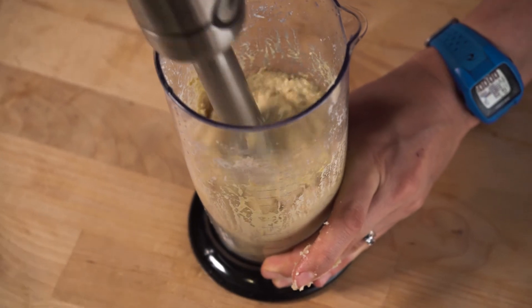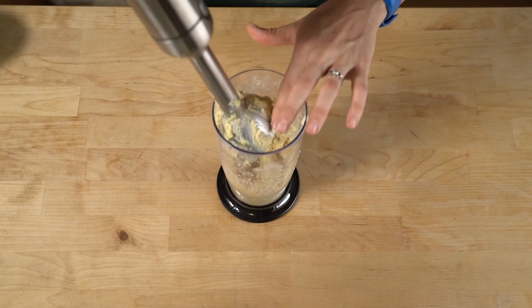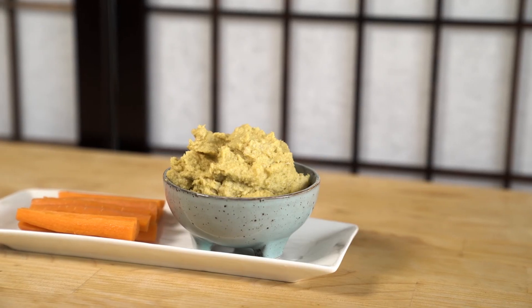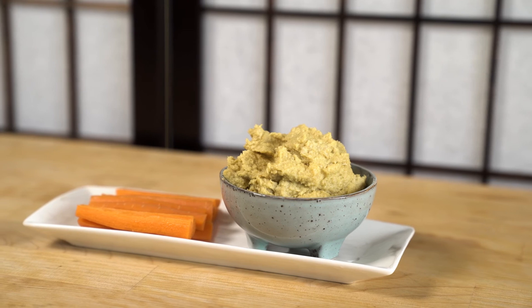Again, you might need to use a spatula or your finger to get the mixture off the top. Add more water if you'd like it to be a little runnier, but we like ours to be quite thick. Then spoon your mixture into a serving bowl and chop up some veggie sticks or crudités to enjoy your cashew cheese with.